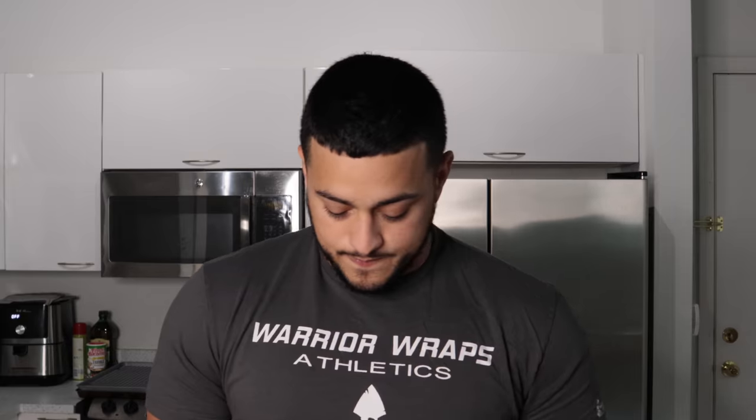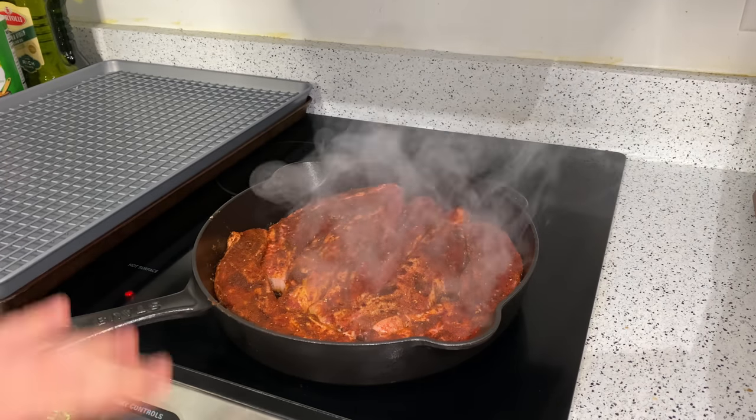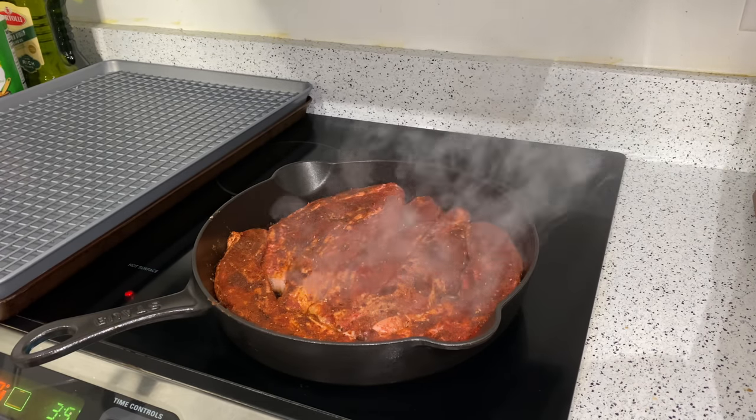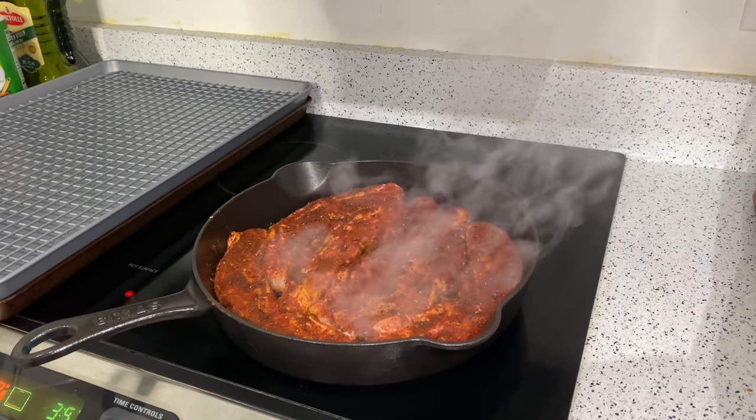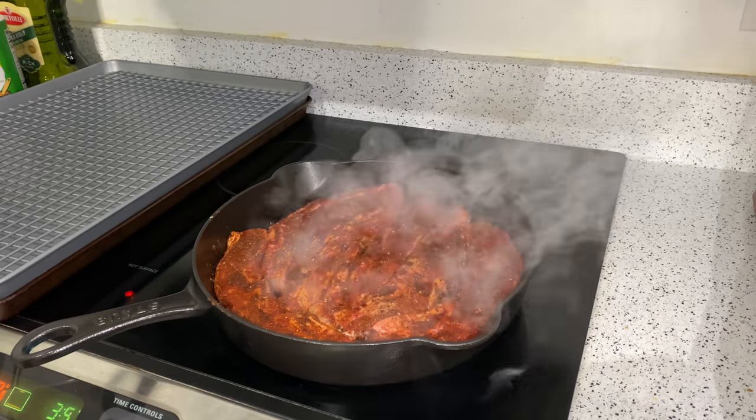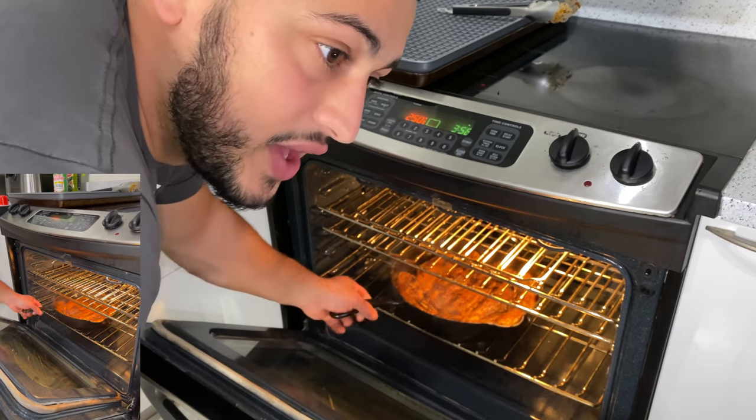So we're getting a nice little crust on the short ribs. We're going to give them a flip, toss them in the oven, and then they're going to be nice and tender when they come out and falling apart so they can go into the sandwich. Flip them and toss them into the oven.